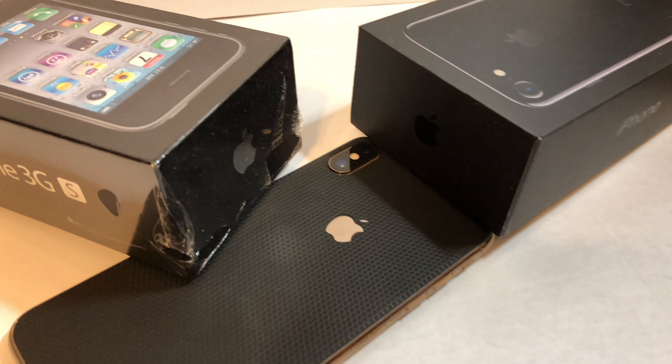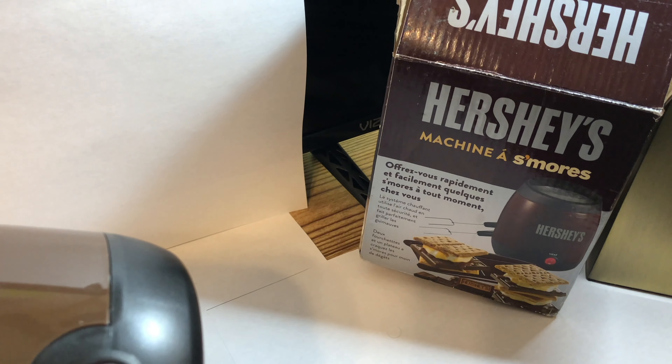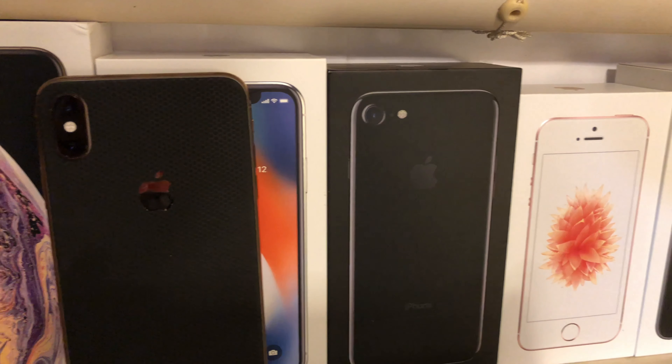Of course you need a hair dryer or something that emits heat — what is this, a dbrand skin heat maker? Of course, yeah, okay.